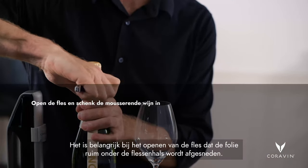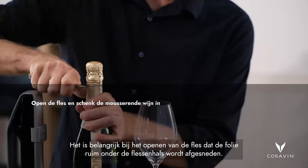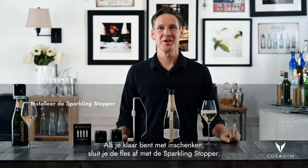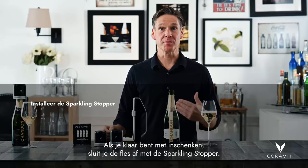It's important when you're opening the bottle that the foil is cut well below the flange. Pour as much sparkling wine as you like. When you're done pouring, you want to close your bottle with the sparkling stopper.